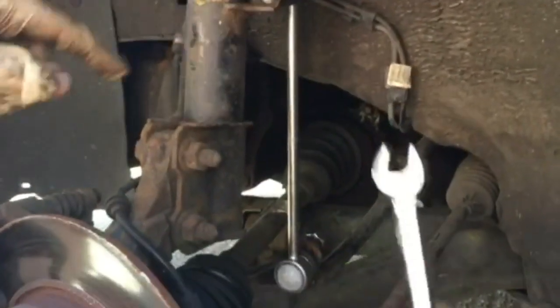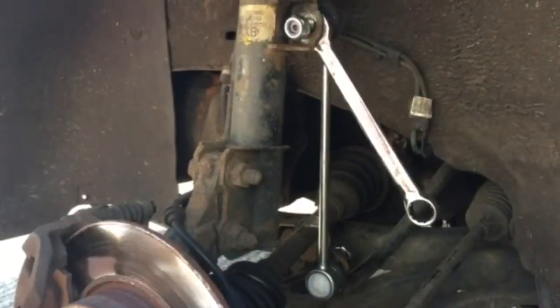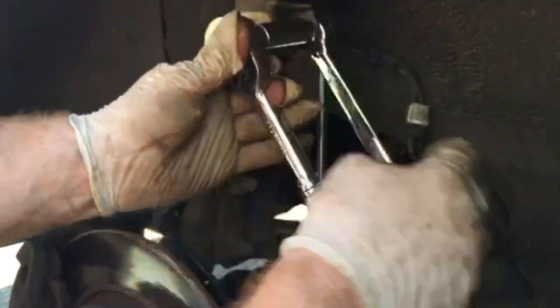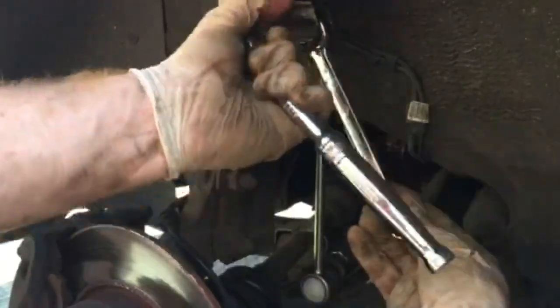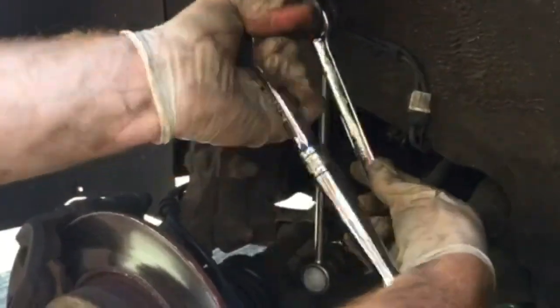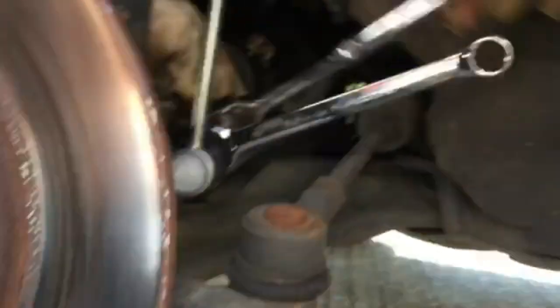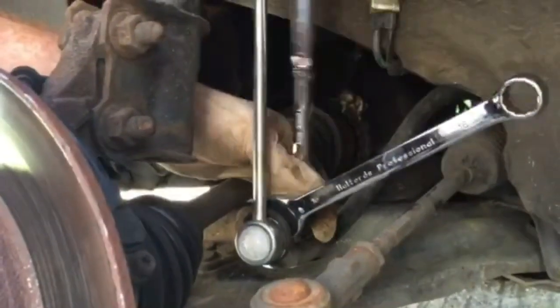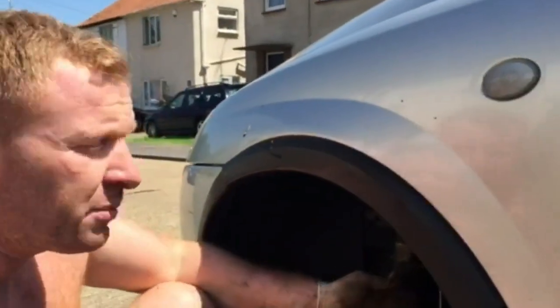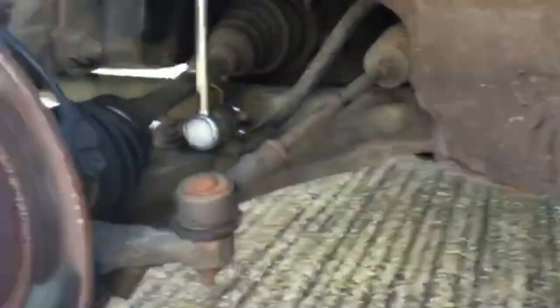Simply do the top one up first. Find the ridge — push the spanner in, then clockwise to do it up. You won't really need to put too much pressure on this because they're pretty stiff anyway — it's there just to stop it turning. Find where it sits and that will hold it in place whilst you do the 19mm nut up. We've got the drop link in place and done up with the top and bottom nut, done up as tight as I can, so that's solid.